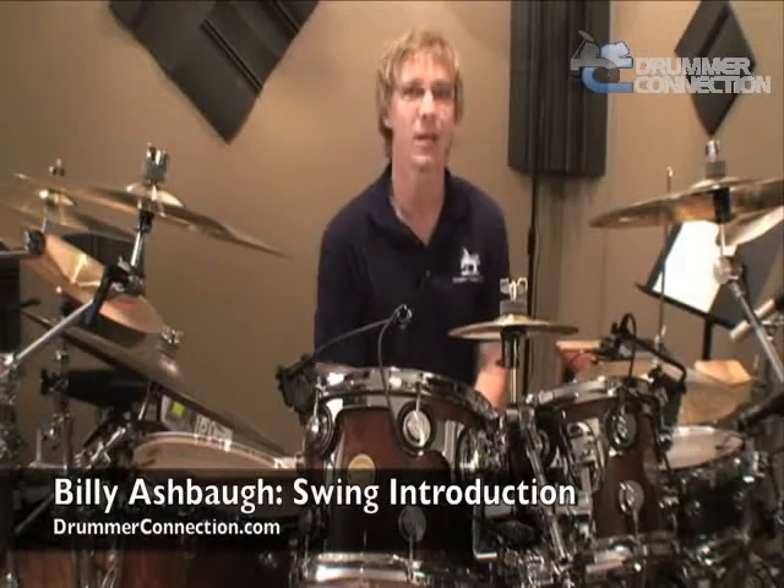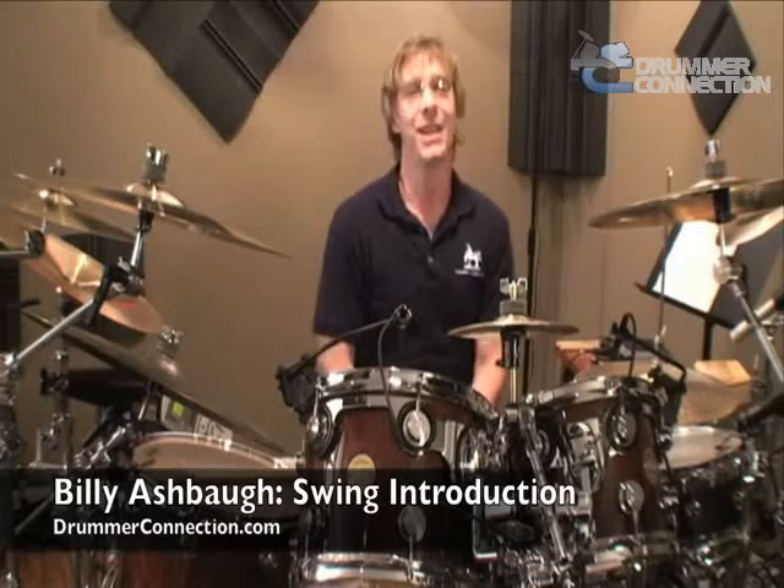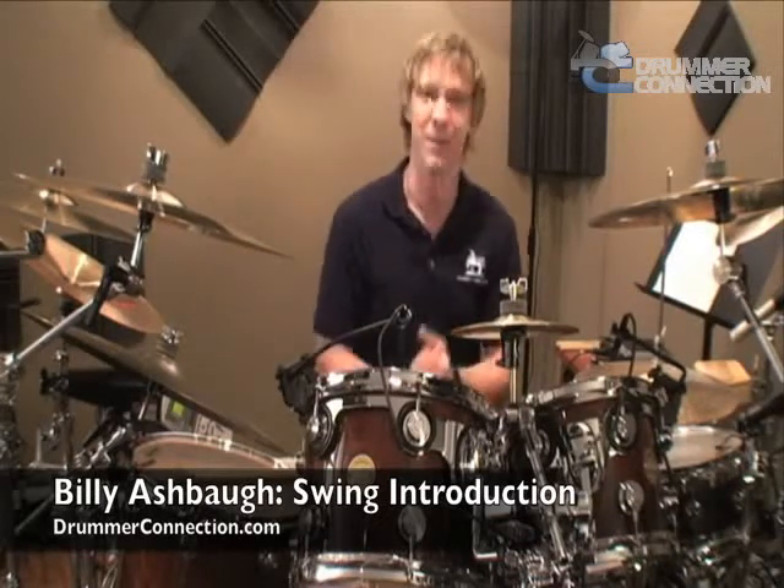Hello, Billy Ashbaugh here at DrummerConnection.com, and welcome to Swing Introduction. If you're just getting started in Swing, you're in for a trip — this is a lot of fun.